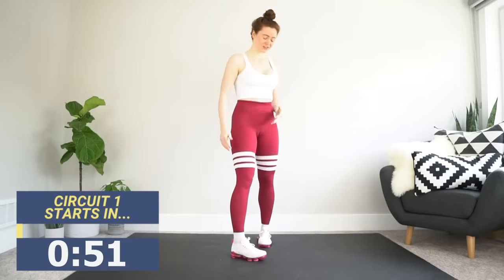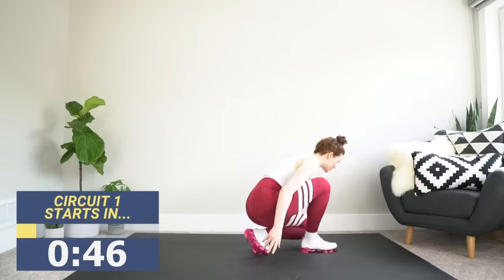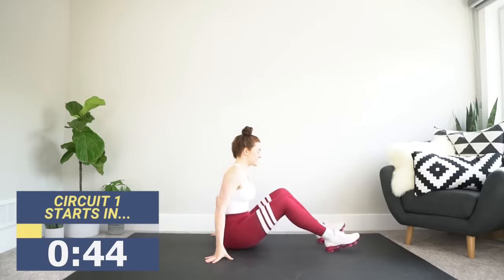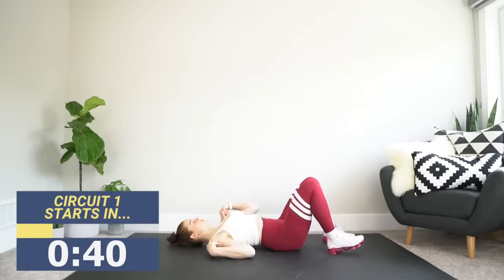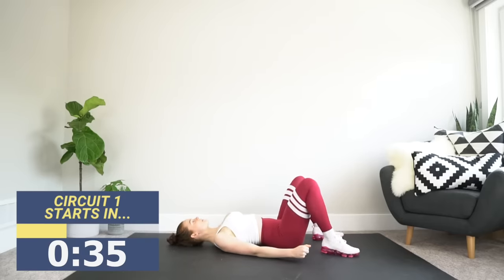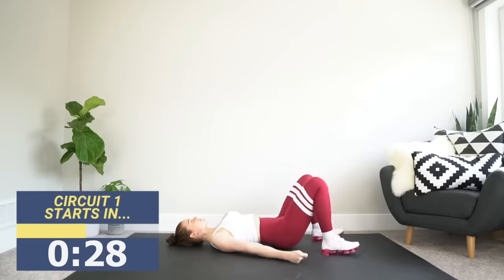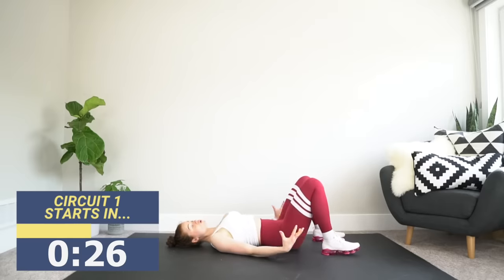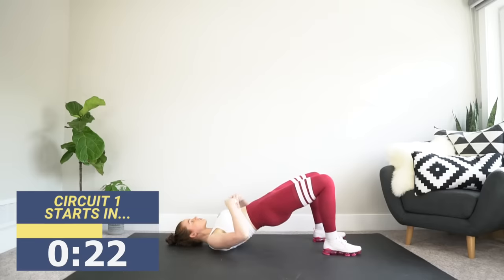Getting into position for circuit one. We're targeting the gluteus maximus — that largest glute muscle — with three variations of the glute bridge. Getting down on the ground, we're on our back, pulling those shoulder blades down, pressing arms firmly into the ground, bending those legs up, and driving our hips up toward the ceiling by squeezing our glutes and driving through our heels. That's the glute bridge. We're then going into a roll-down glute bridge — same thing on the way up, but on the way down we go slow.